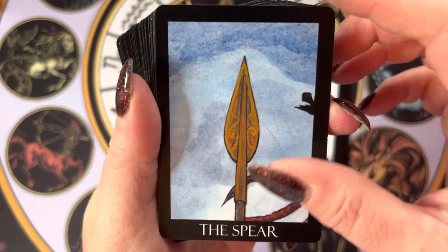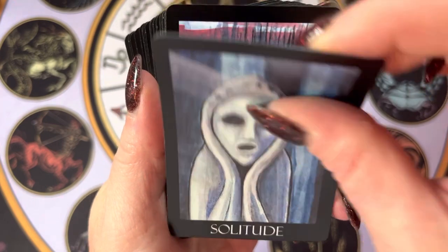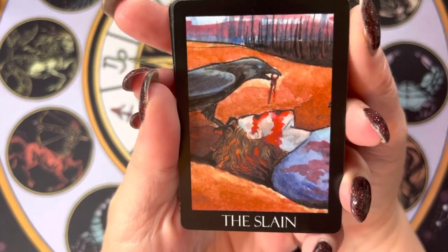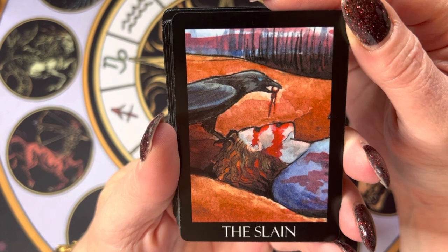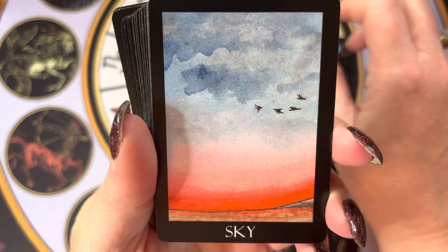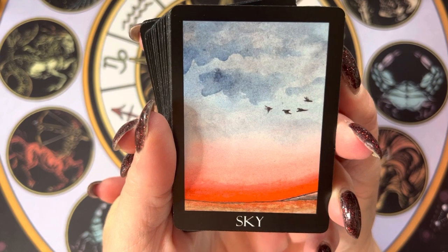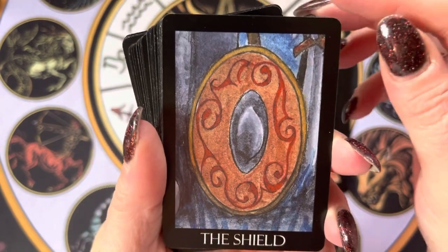I like that there are so many different ways we can go with these cards. Think about 'the slain' — is it a literal thing? Is it more an idea, a thought, or a habit? Or even an ideal? And sky — that's so open. What does sky mean to you? What does it mean in that moment? Is this a sunrise or a sunset? At different times, it's going to have different meanings.